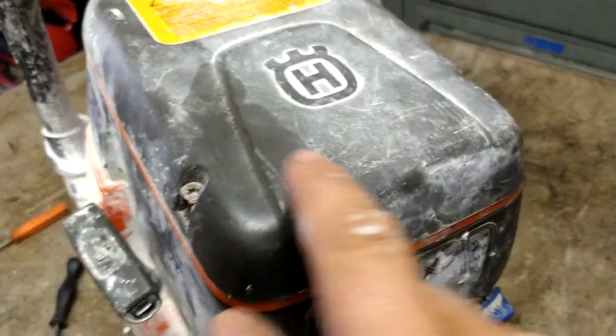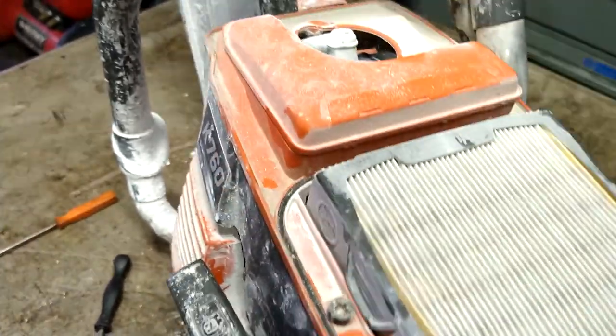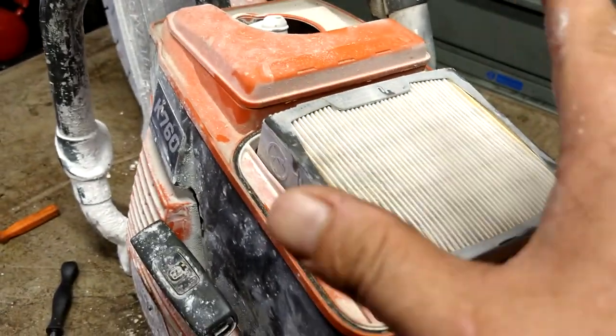First thing you're going to do is take this bolt, this bolt, and this bolt out. Take the cover off. Then we're going to take this bolt and this bolt out and remove this cover.